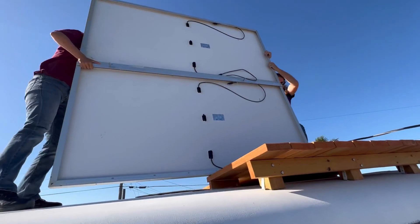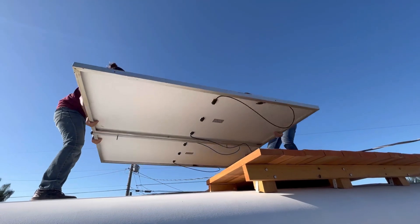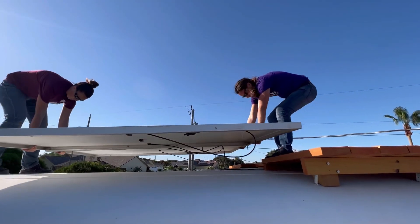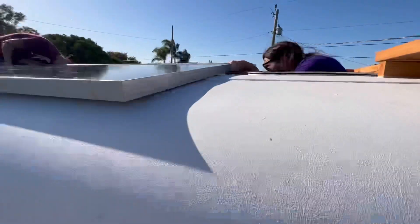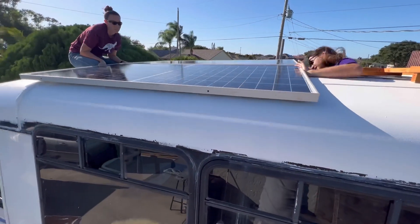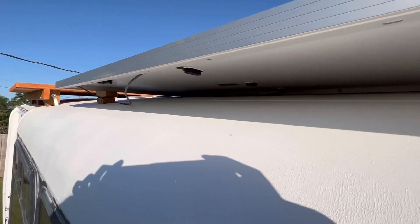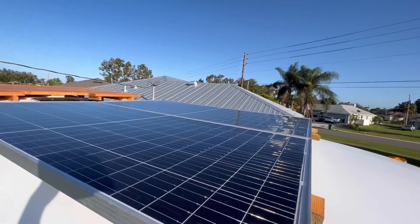Then it was time to flip the whole assembly over and scoot it into place. We tightened the carriage bolts from inside the bus and went ahead and propped up the outsides of the solar panels with some blocks of wood, just to make sure that no stress was being put on the center joint.